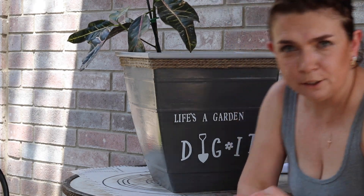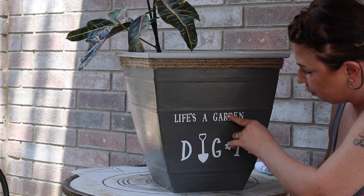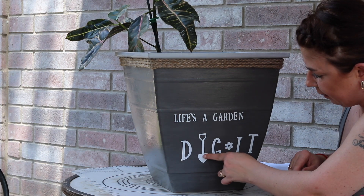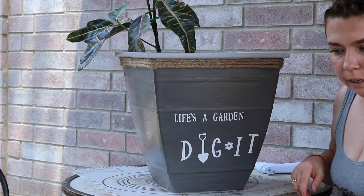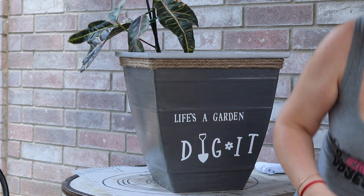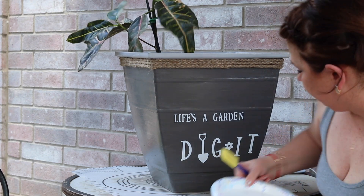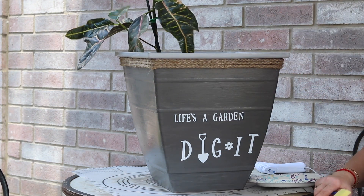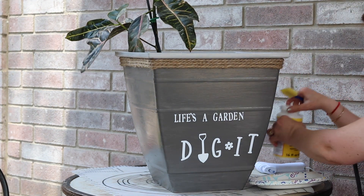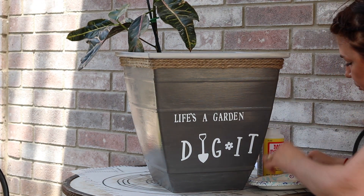It still didn't work. I don't know if it was too old, so I had to do it manually. Well, I kind of like it that way. Now I'm going to use the mod podge on it again to seal the letters, and then when that's dry, we'll go around and put some more decoration on.